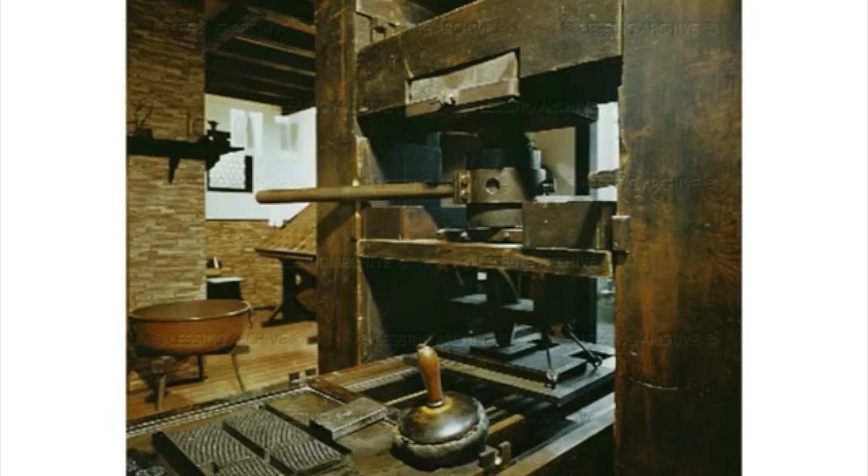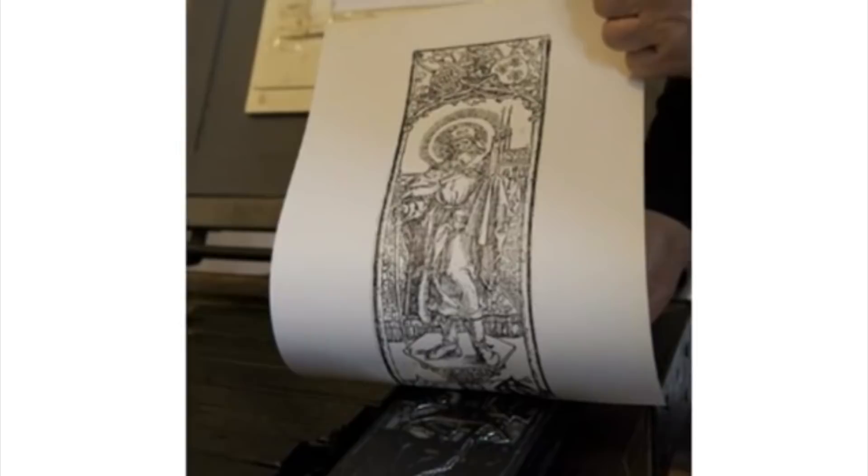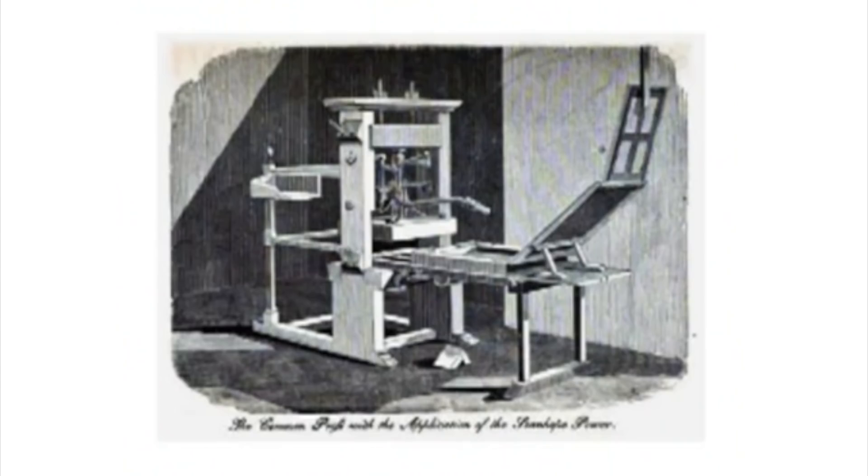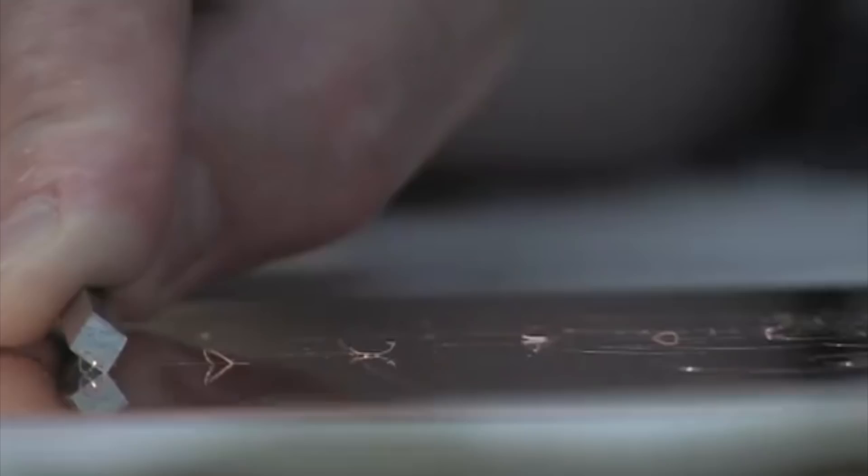When the manufacture of paper became established in Europe in the 14th century, printing technology began to develop. By the mid-15th century, prints made using intaglio processes had appeared.